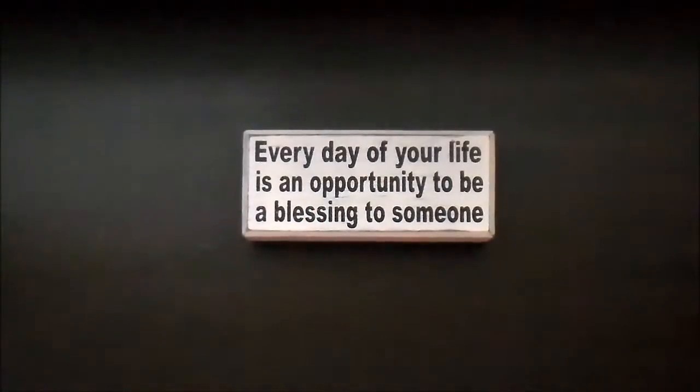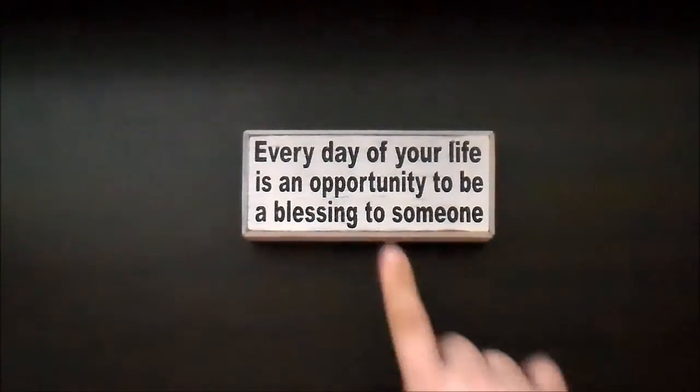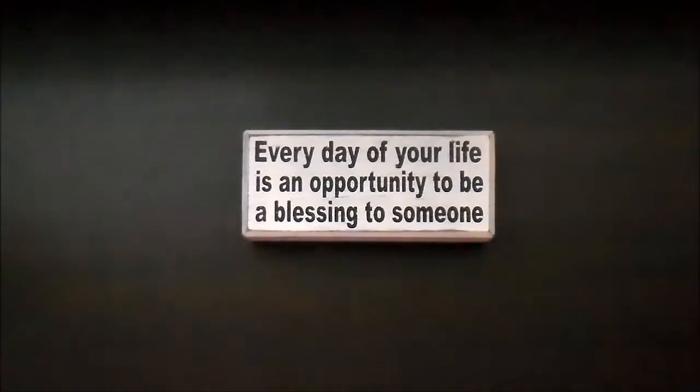Hey everybody! I have a project to share for you today. This little sign is just there for the camera to focus on. I want to show you the paper line, or at least the names of the paper lines that I used in this project.